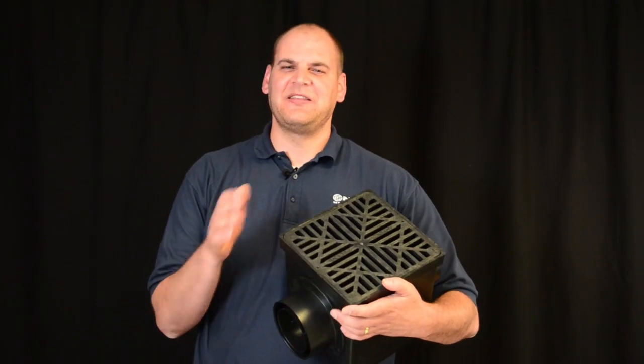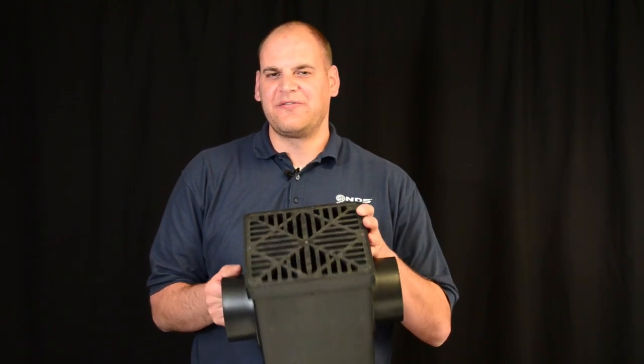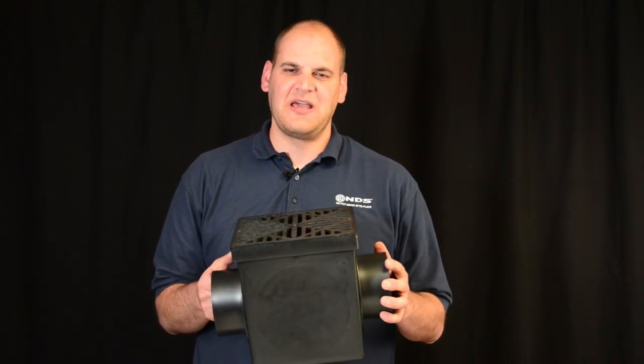Hey, Dr. Drainage here to talk about the NDS catch basins. The catch basins are available in both 9 and 12 inch sizes. They're used to collect water from your downspouts, planters, and your landscape areas.